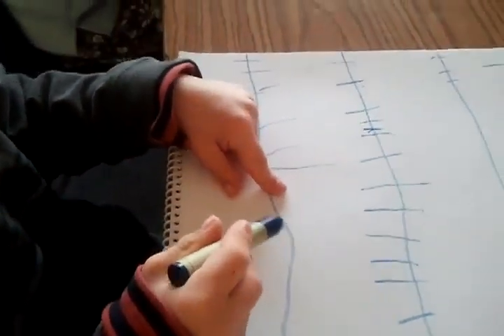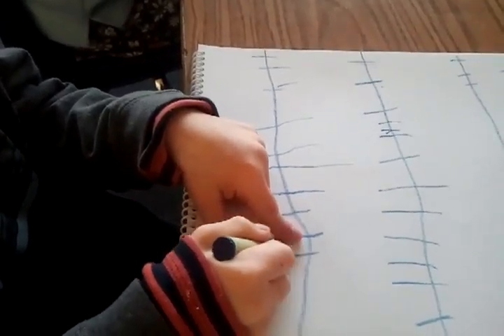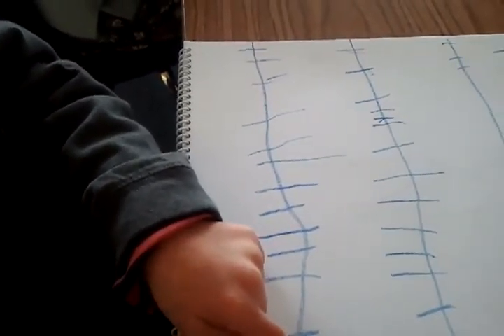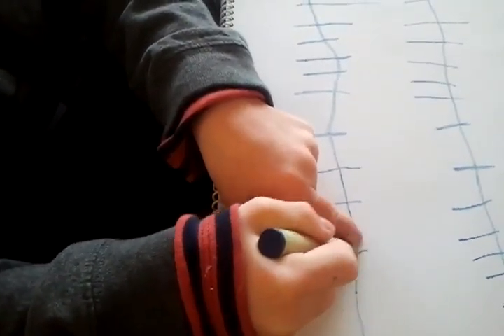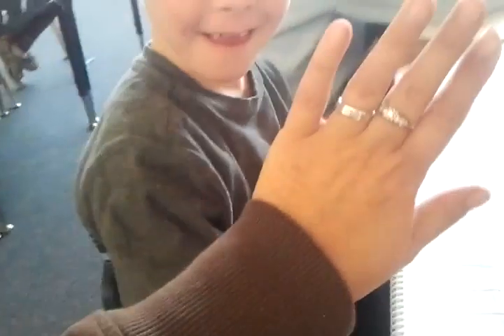Go. Go to the next one. Good. Make sure your finger's in there. What's the next letter? Look over there. What's the next letter? Can you see? Hand them. No, it's a name. Yay! Give it five.